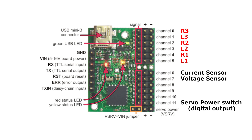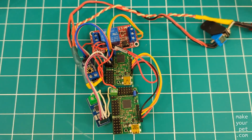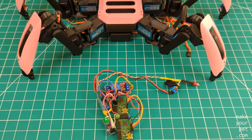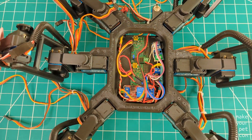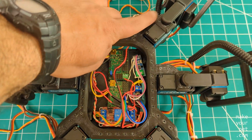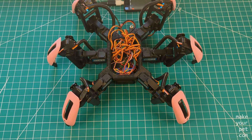I will show you how to calibrate and adjust these input values later. This is all the components wired up except the servos and the touch sensors, and this is how it fits inside the robot.